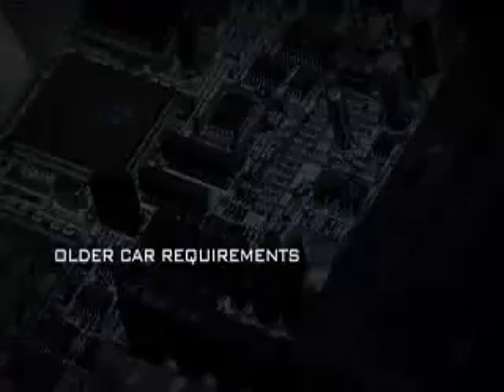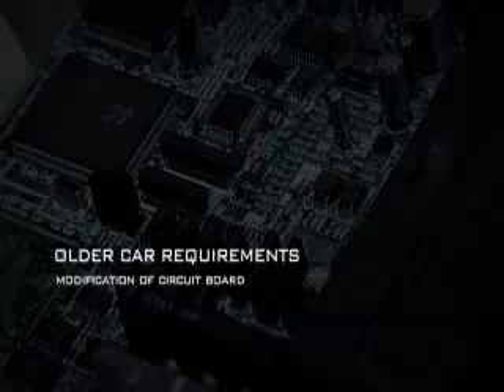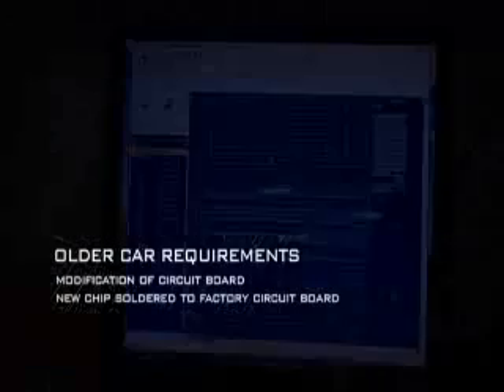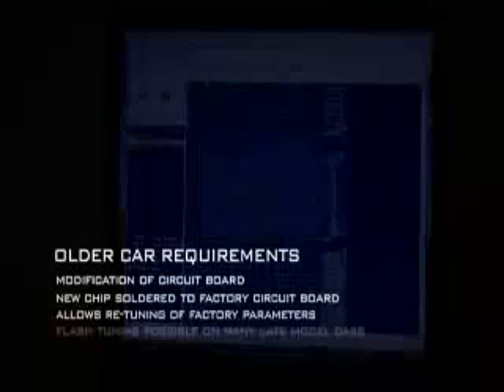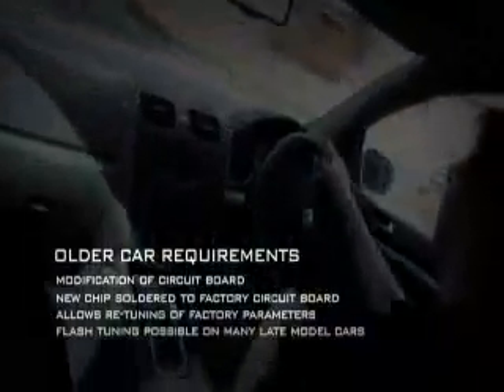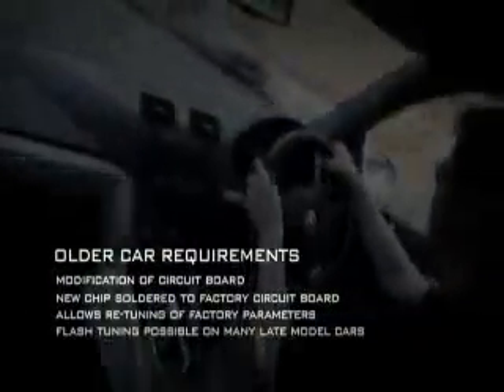Older cars generally require modification of the circuit board, such as Nissan Skylines and Sylvias, which need a new chip soldered onto the factory circuit board to allow re-tuning of the factory parameters. With many late model cars, flash tuning is possible and highly popular on cars such as the Subaru WRX, Ford XR6 Turbo, and many European cars.